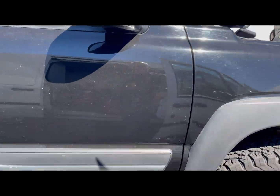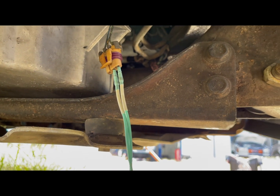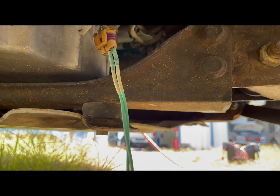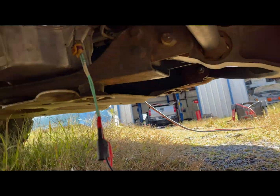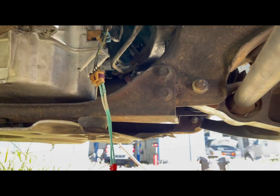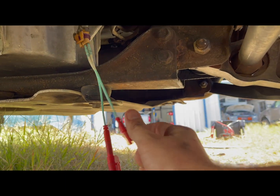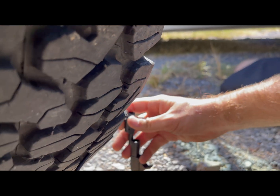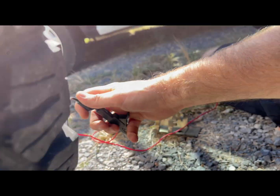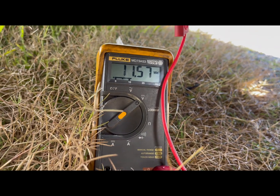With the key on, I've got the crank sensor unplugged and I'm pinned into the power and ground feed — a 12 volt and a ground supplied by the PCM — and we have zero volts. So I unhook the ground section and jump the wire to battery ground, and there we go — we've got our 12 volts from the computer.